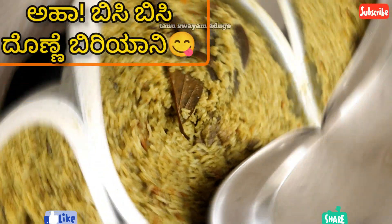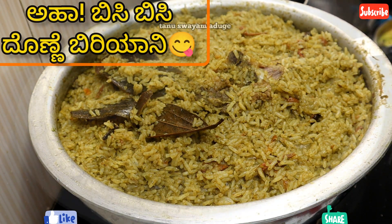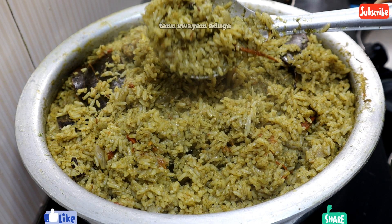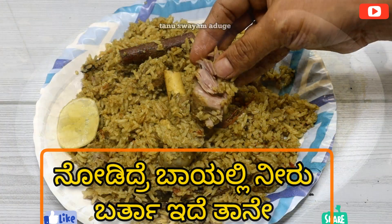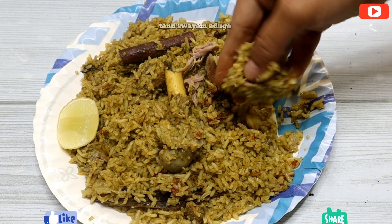Hi friends, welcome to Tannu Swai. This is a super popular recipe that you can prepare in a few minutes. You can eat it in a hot pot.